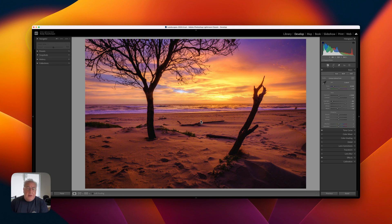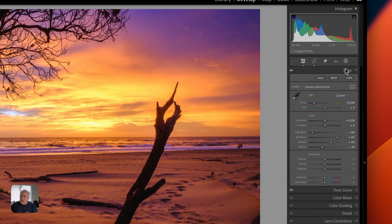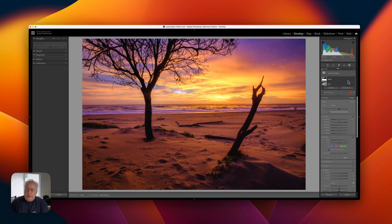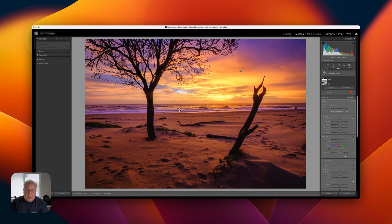And to do that, we're going to use the Point Colour tool that was added relatively recently to Lightroom. But the first thing we need to do is tell it which portion of the photograph we need to target — and that is not the sky. I want to retain those purple magenta tones in the sky. So let's create a sky mask and then just invert it. And now all we're targeting is the ocean, the land, and this tree.